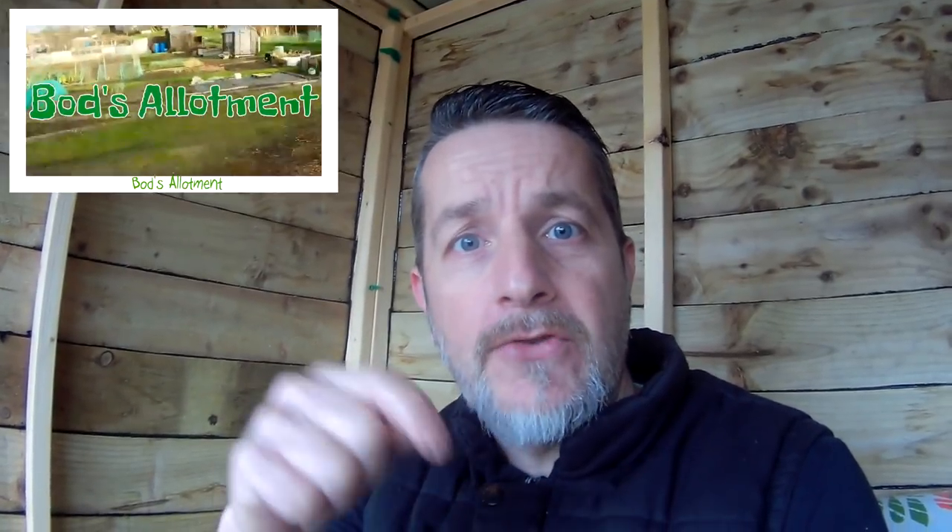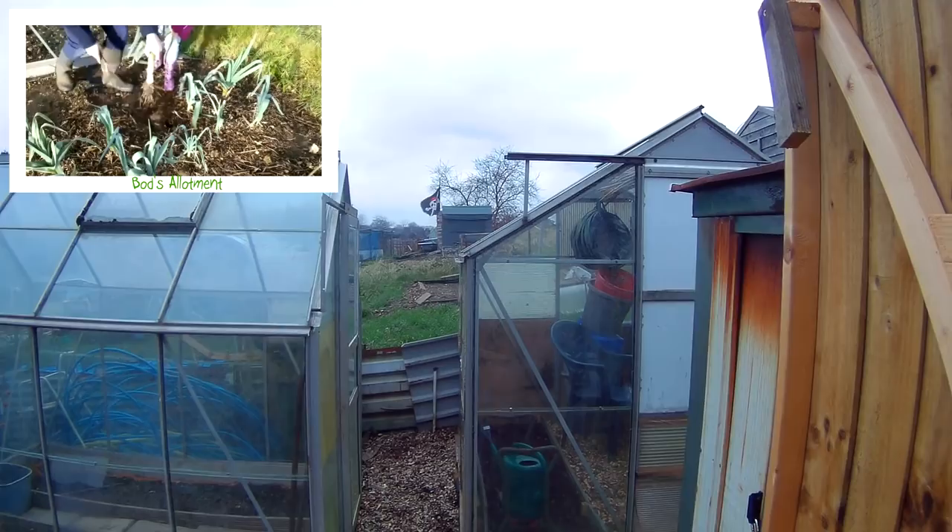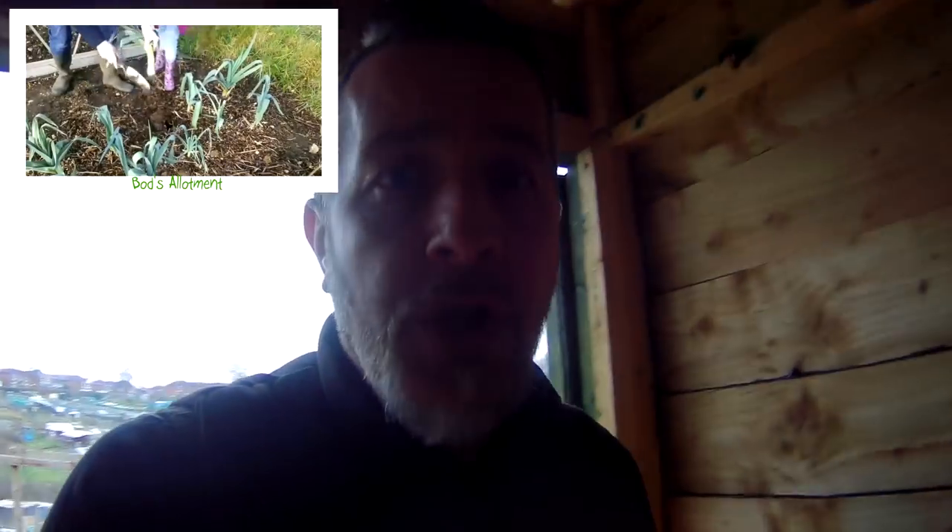You can't beat a lovely brew at the allotment. I must give a shout out to Bod's Allotment — there'll be a link in the description to his channel. Bod is the polar flag neighbour just up there, so pop across and look at his channel. He's doing a no-dig this year and I'll be keeping an eye on that. Perhaps I should have thought of that earlier and saved myself some money with the rotavator.